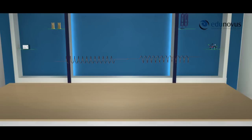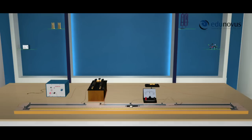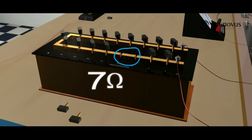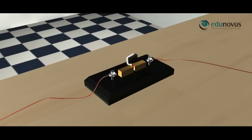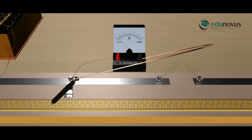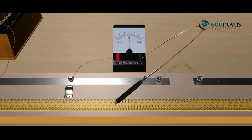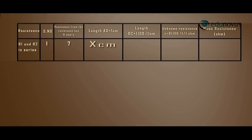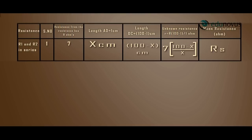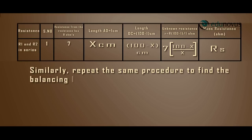Connect the wires R1 and R2 in series and fix it in the right gap of the meter bridge. Switch on the battery, remove 7 ohm resistance from the resistance box and insert the plug key. Touch the jockey at different points on the meter bridge wire till the galvanometer shows zero deflection. Let's say the balancing length is x centimeters — note this under length AD, L cm. Calculate length DC and unknown resistance R. Repeat the same procedure for 10 ohm, 12 ohm, and 14 ohms respectively.